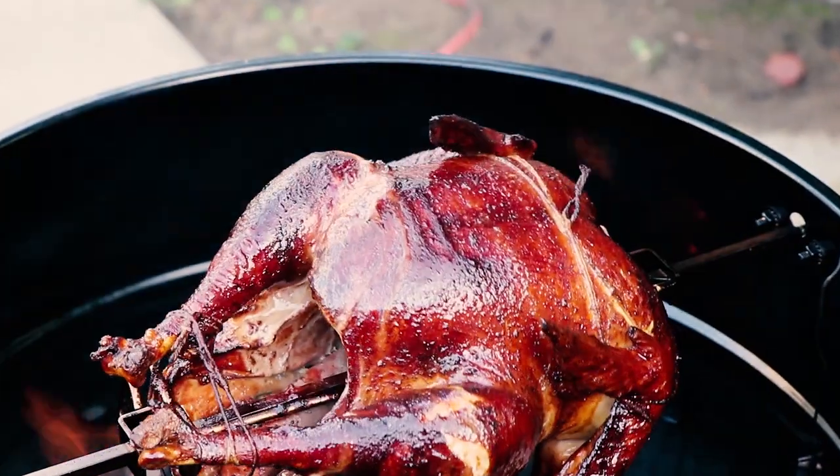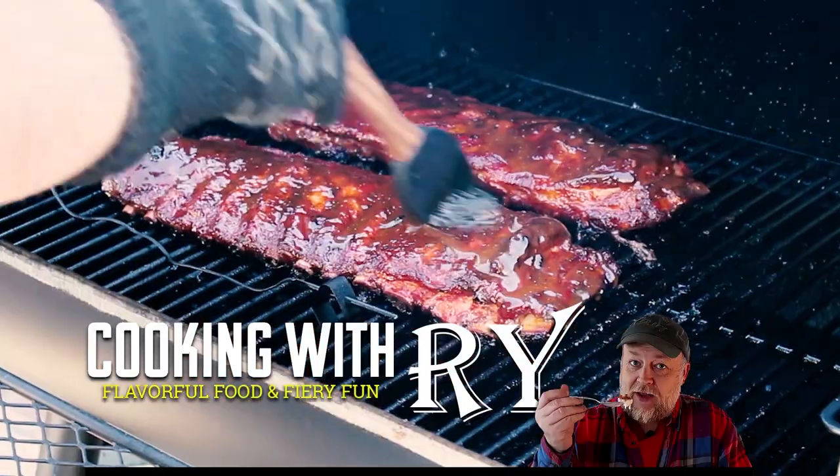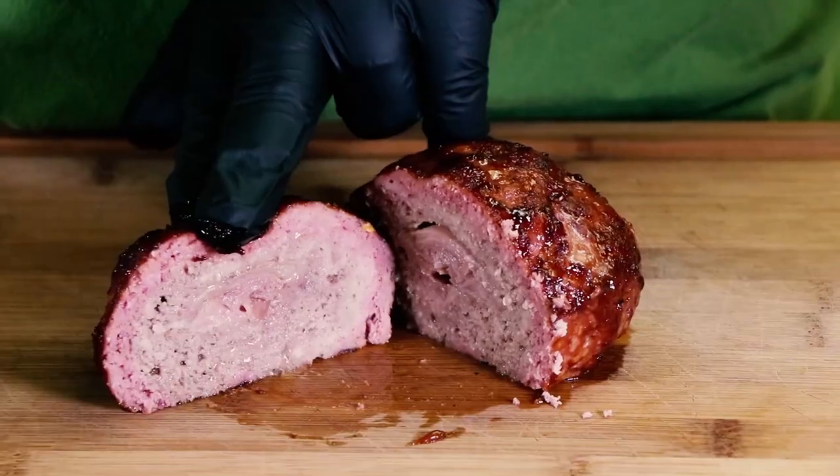I'm taking my mom's holiday cracker pie recipe and kicking it up a notch, because today I'm making Christmas whiskey chocolate pie. If you've seen any of the other videos I did which featured my mother's cracker pie recipe, you'll remember that this is easy, but there are a few different ingredients we're adding to this one, so let's get started.